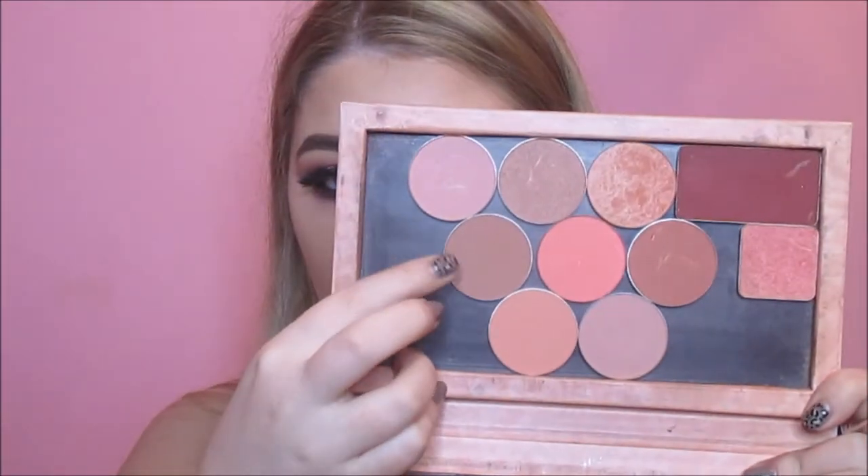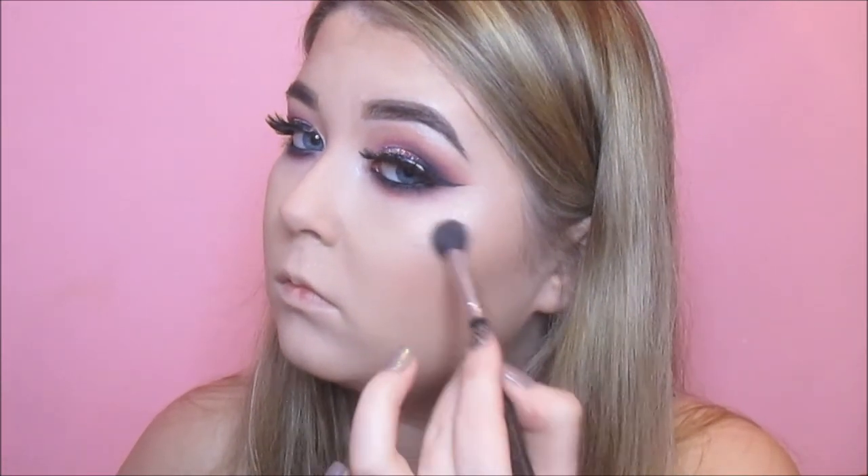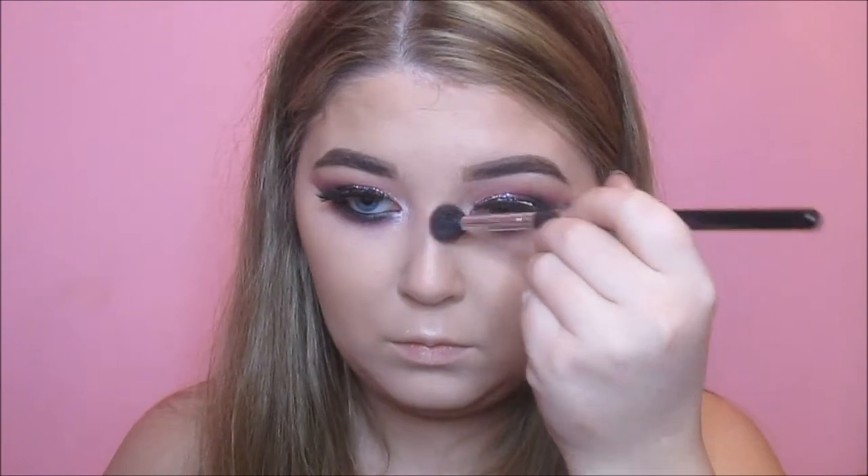I'm then bronzing with the Fuchsia Contour and Highlight palette — using the darker shade to bronze up my face, then the cool-tone shade called Fawn to contour more directly with the tip of my brush. Then going in with my NYX Blush in Taupe to contour the hollows of my cheeks, underneath my lip, and around my nose area. I then take a blush from Fuchsia called Earth and pop that just above where I bronzed. For highlighter, I'm using the Inglot Sparkling Dust in 02 — a really intense highlight — on the tops of my cheekbones, my cupid's bow, and the centre of my nose.